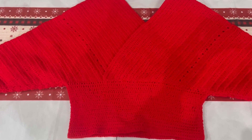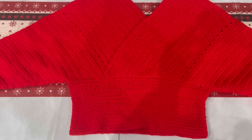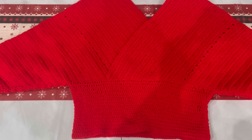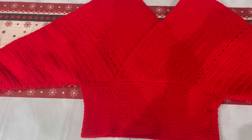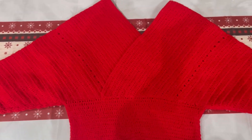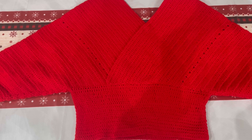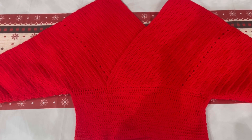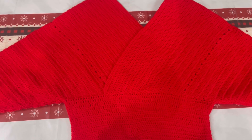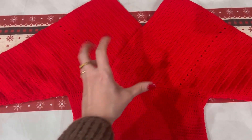Terminato il mio lavoro: in totale ho lavorato 15 giri che corrispondono a 16 centimetri. In tutto per questo progetto occorrono 450 g di filato e questo è il risultato finale. Spero che questo video tutorial vi sia stato utile e che vi sia piaciuto. Se è così vi ricordo di iscrivervi al canale attivando la campanellina e di lasciarmi un like. Ci vediamo nel prossimo video tutorial. Ciao!